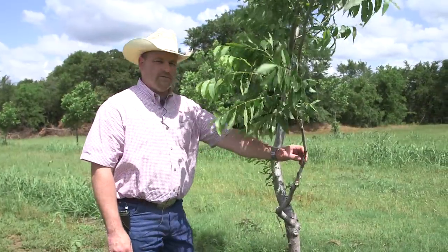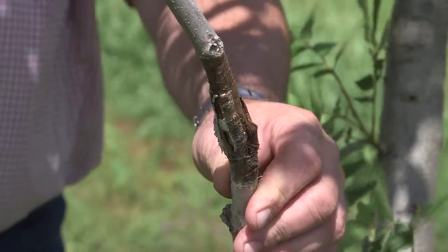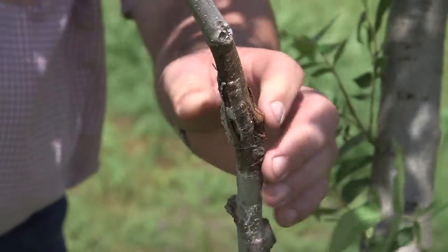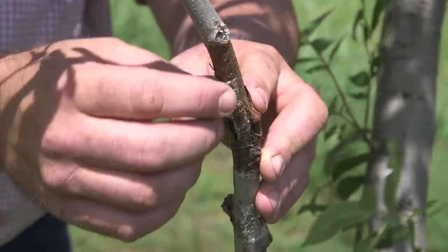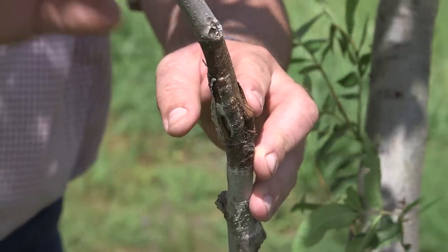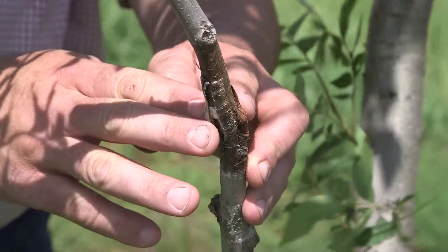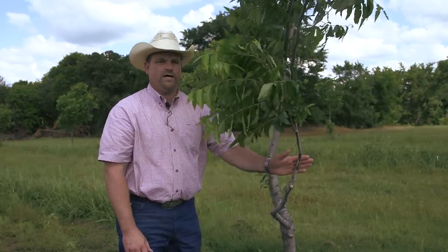This is a four-flap that was applied last year. This is the new current growth — you can see the piece of scion wood and the flaps on the four-flap here. It's calloused over and the tree is now growing. Eventually we will cut the backside of this tree off and this will be our new variety tree.